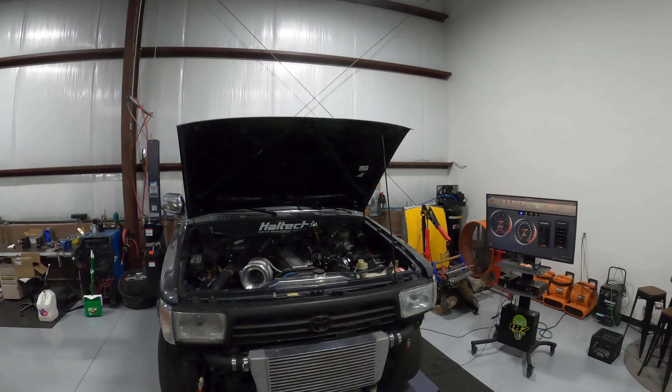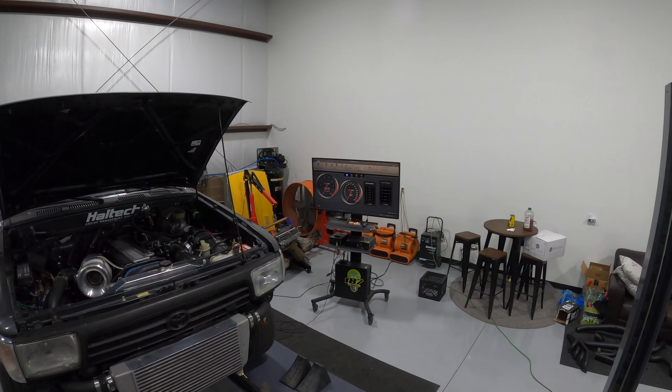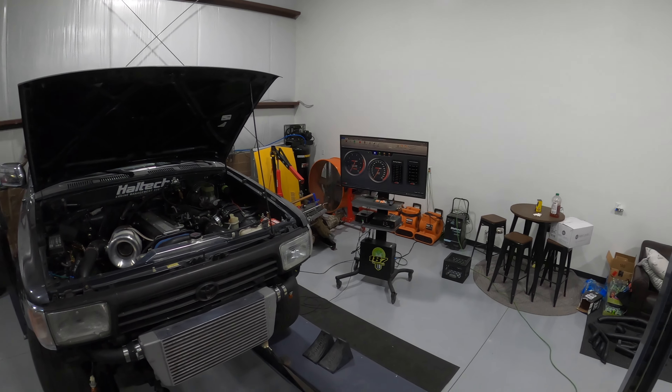Alright guys, so we got her strapped down. Got the computer in the car and the dyno graph on here, so we'll see what she does — see what kind of power we can make out of this whole 2J.